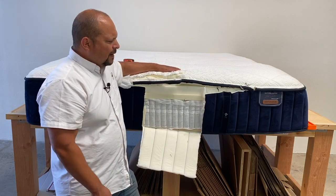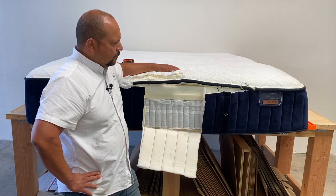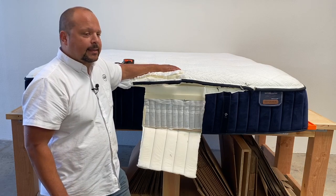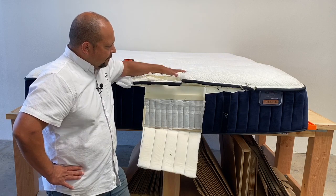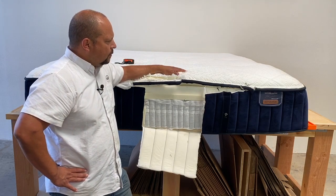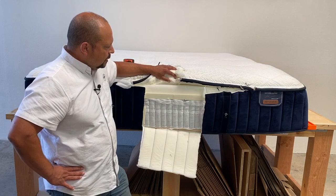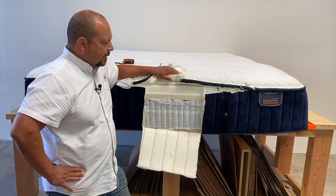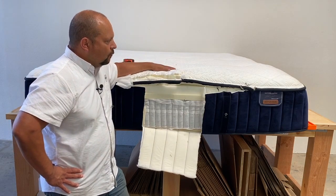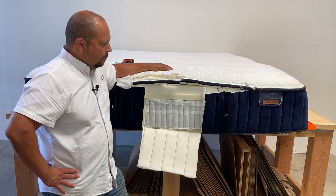So this is the Stearns and Foster Reserve — I believe it's the Hepburn, don't quote me on that. It retails for about $3,000 to $4,000 for a queen size and about $3,500 to $4,500 in king size. If you've tried this mattress, you like the way it feels but don't want to spend that much money, our most comparable one would be our Soledad Plush — which has latex instead of all this memory foam, giving you that nice soft feel. Coil systems are very similar to what we have. Overall this is a beautiful 15-inch, outer-tufted mattress with a lot of memory foam — kind of a hybrid.